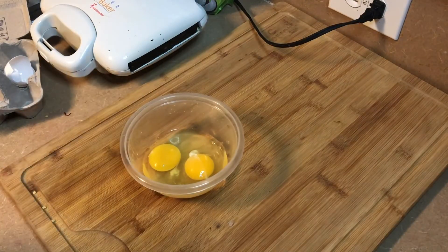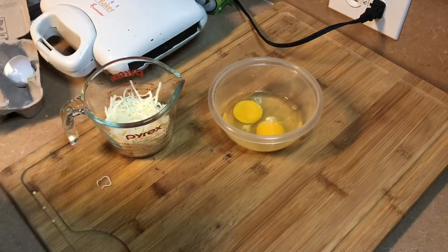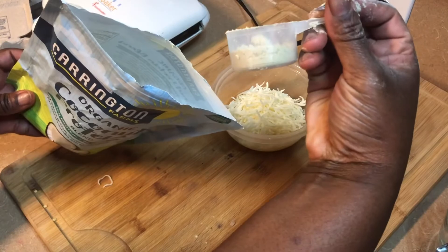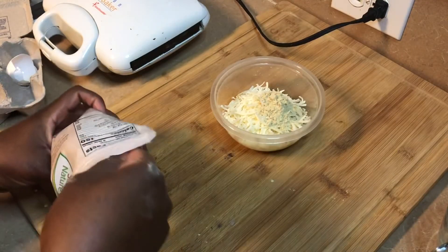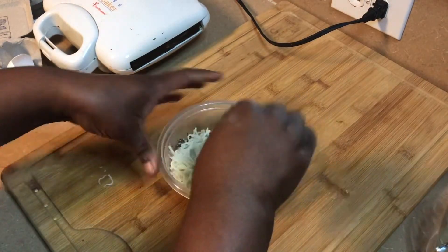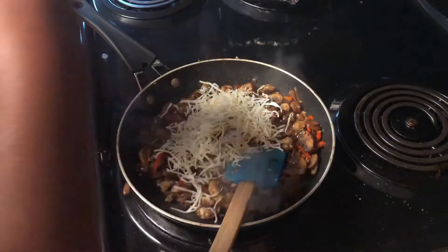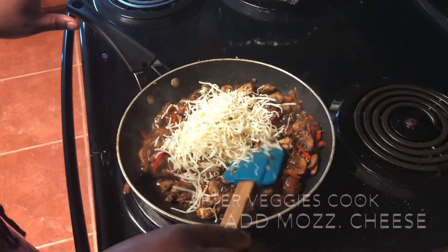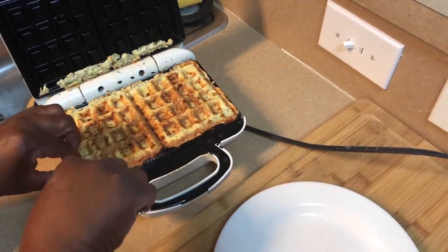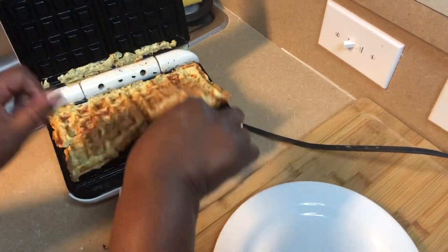We're just going to put all of our chaffle ingredients together, get them in the waffle maker, and begin to crisp up our chaffle. Over here, I'm adding in my mozzarella cheese to create that creamy consistency with my vegetables, mushrooms, and spinach. And voilà — now that our chaffle is done, we're ready to assemble.